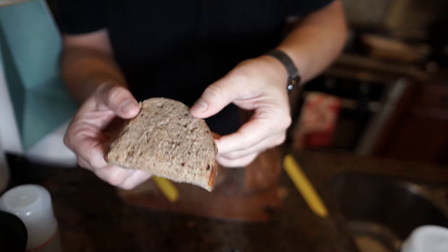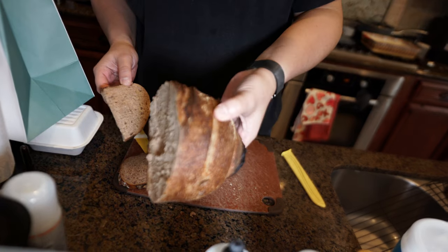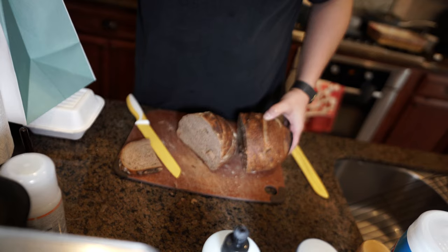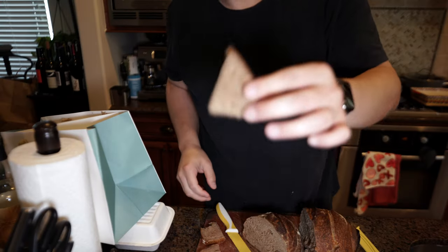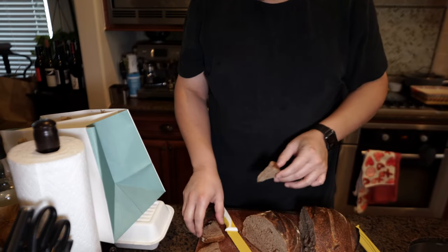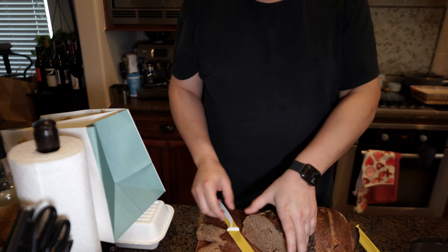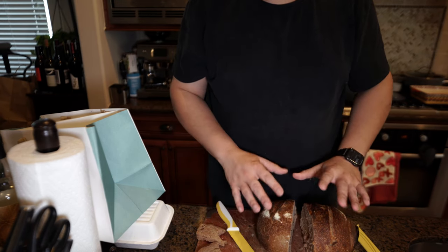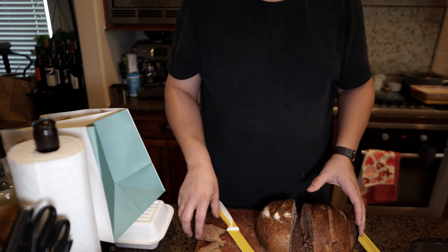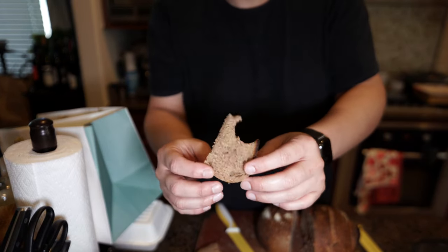Alright. Looks good, smells good — it's a nice taste and texture to it. I think letting it sit for a little while longer and also toasting it is going to really make it taste really good. So that's the 53rd loaf, I think — here we go.